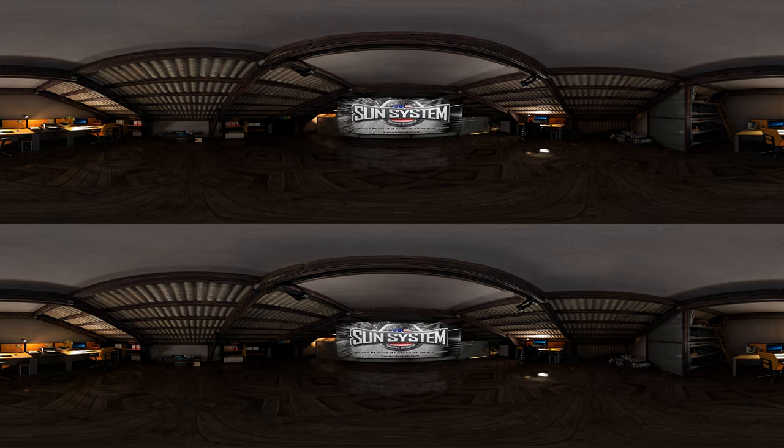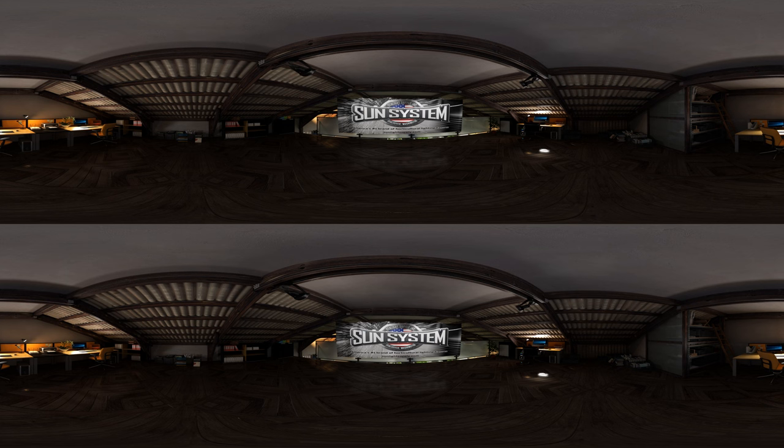Welcome to the Sunlight Supply Virtual Grow Room Experience. I'll be your host for the duration of the tour. Take a second to look around the room — pretty cool, right? I'll be guiding you along and presenting information throughout our time together.